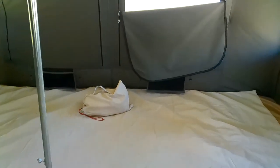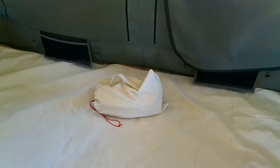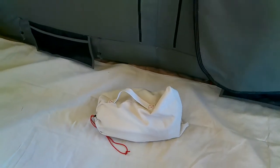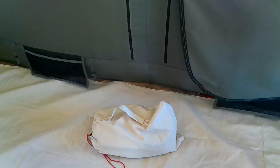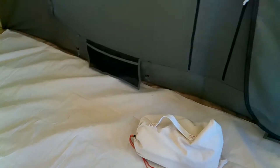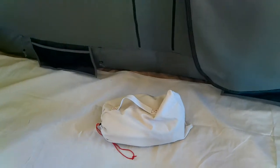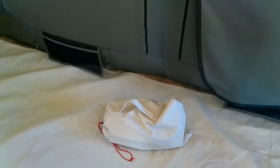Another thing that I make for these floor liners is this canvas carrying bag — it's a cinch sack. Now if you already have a floor liner, say you bought one through Kodiak Canvas — and they don't offer the 12x12 yet, so that's one of my own features for this tent — you can buy a canvas carrying bag from me.